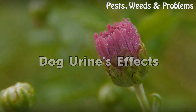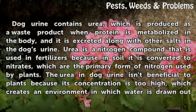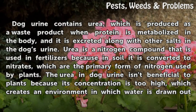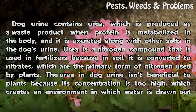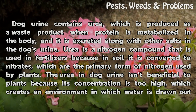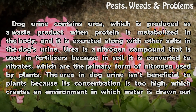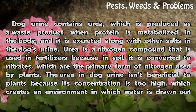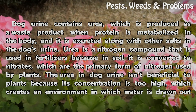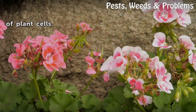Dog urine's effects: Dog urine contains urea, which is produced as a waste product when protein is metabolized in the body, and it is excreted along with other salts in the dog's urine. Urea is a nitrogen compound used in fertilizers because in soil it is converted to nitrates, which are the primary form of nitrogen used by plants. The urea in dog urine isn't beneficial to plants because its concentration is too high, which creates an environment in which water is drawn out of plant cells.